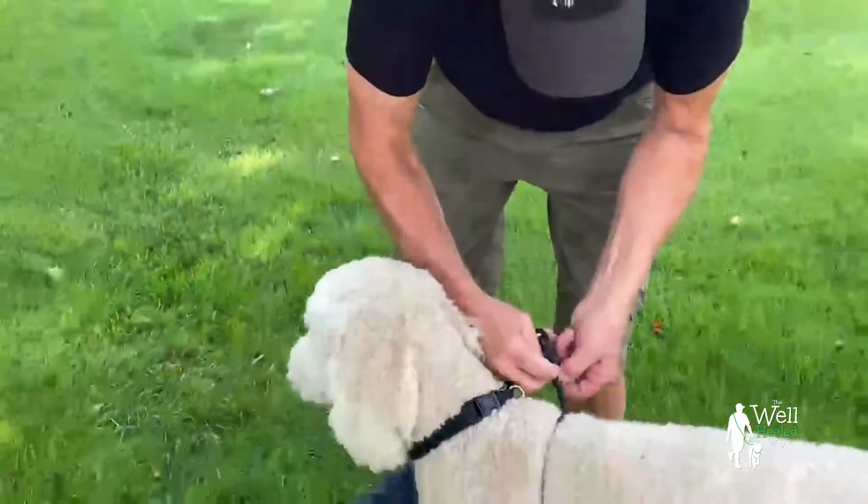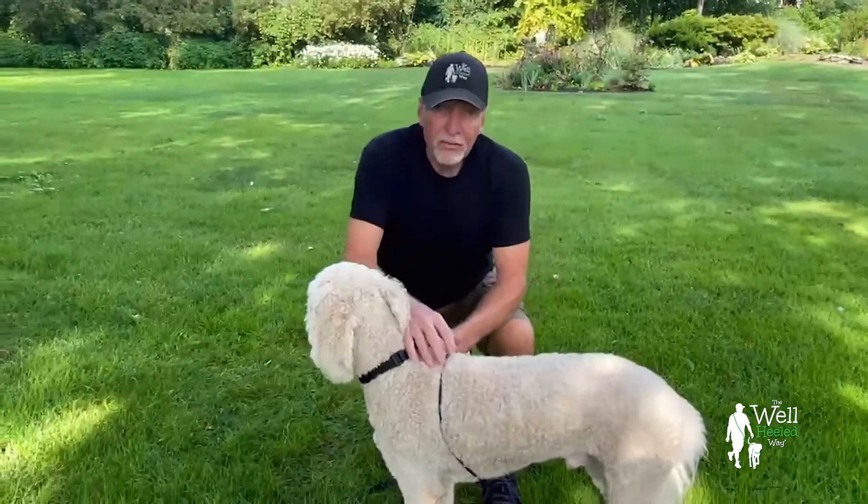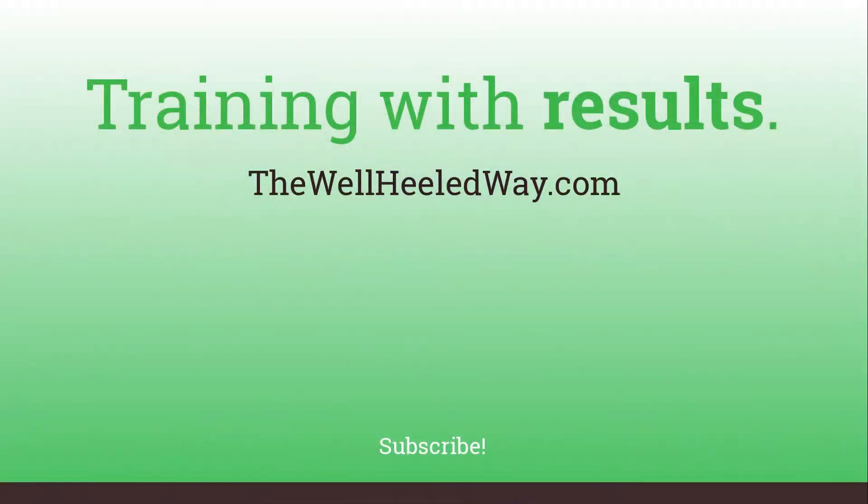All right. Cooper, you've been a great dog model. Thank you guys so much. We'll see you next time.